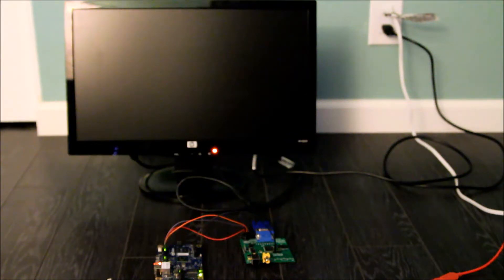Hello Hackaday followers. This is PK again from that minimal video card project you all love and enjoy, VGA Tonic.